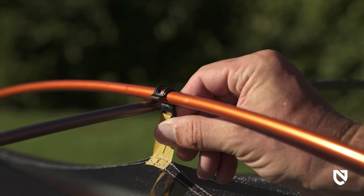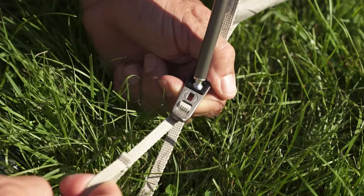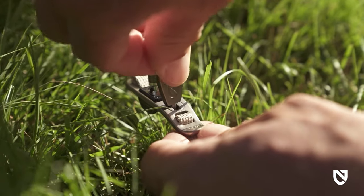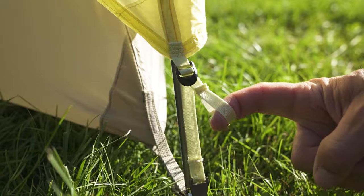Color-coded webbing in Nemo's new axial corner anchors help create a smooth, intuitive setup. Part of Nemo's custom elements hardware collection, each axial anchor is designed to enable easy adjustment and tensioning without restaking.